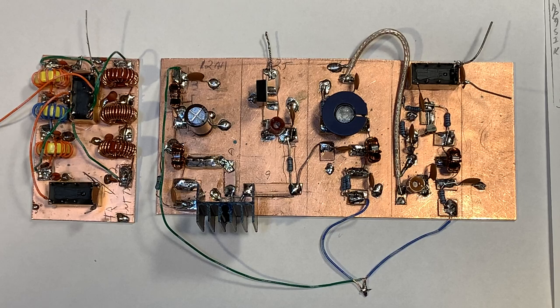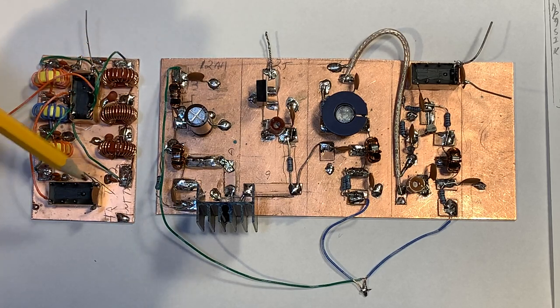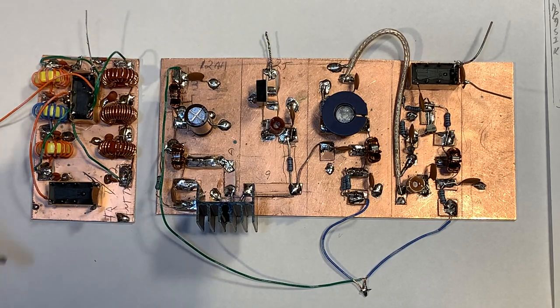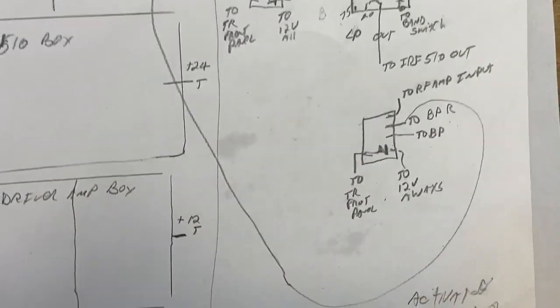For the low-pass filter, I built the low-pass filters on a separate board. Here I have the 20-meter low-pass filter, and here I have the 75-meter low-pass filter, and I have it switchable by one double-pole, double-throw relay here. I also have a TR relay here, and a TR relay here, and a TR relay here that does all the kind of switching. I had to come up with a plan on how all the switching would work.